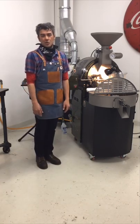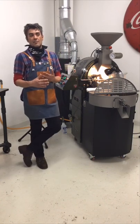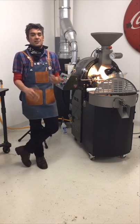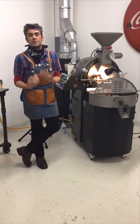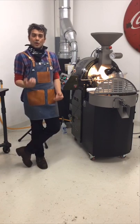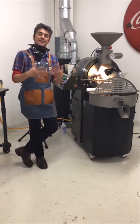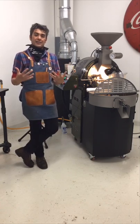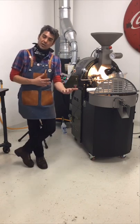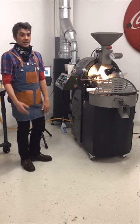I think of these as roaster assistants, not automation. These are just little digital controls hooked up to magnetic sensors that kind of help you be more successful. They free up a little bit of the bandwidth of your mind to focus on your roast and less on — oh my god, do I have that switch switched? Are my cooling tray arms on? Even the best of us will forget those things.